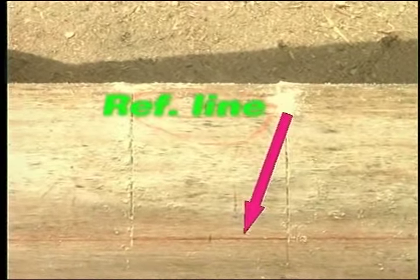For example, a 2x10 rafter uses a 2x8 eave block. Use an ink line to mark the ends of the rafters, then use an electric saw to make the plumb cut. Nail the eave board to this.